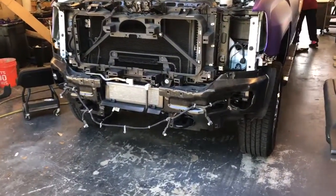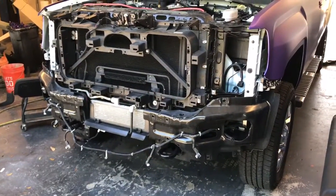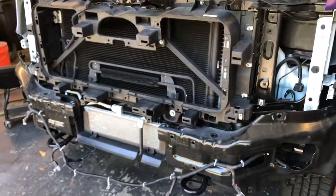This is how you get the front bumper off the 2016, probably 2014 to 2018 or 2019 GMC 2500 or Chevy 2500.